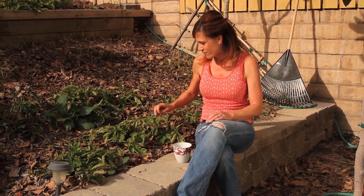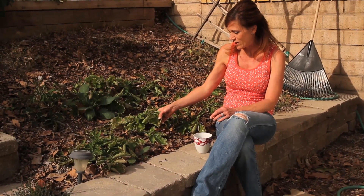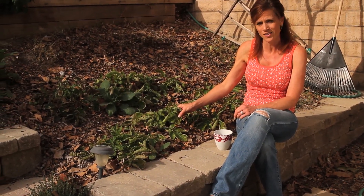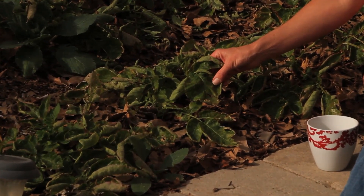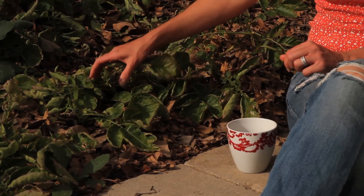First of all, potatoes — remember the potato video last fall where I actually planted them upside down? Well here they are, not doing so good. The leaves are really curled up, very brown around the edges. I think they're getting eaten by some kind of bugs — there's some kind of little teeny tiny green bug, I think some type of aphid, and like a white fly.